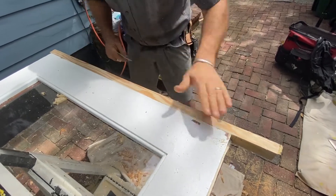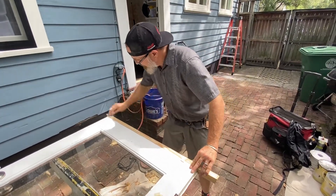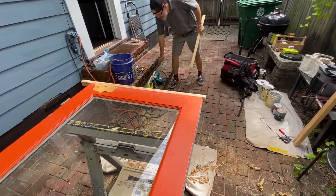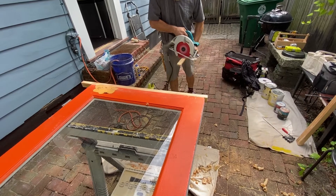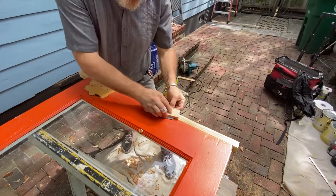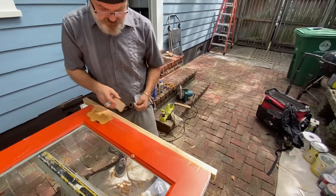The other thing the sandpaper is gonna do is any glue that I have in that joint — it's gonna combine with that glue if it's still sticky and it helps to fill in the space if there's any space. This block of wood will keep the sandpaper flat and it will help keep the wood flat.